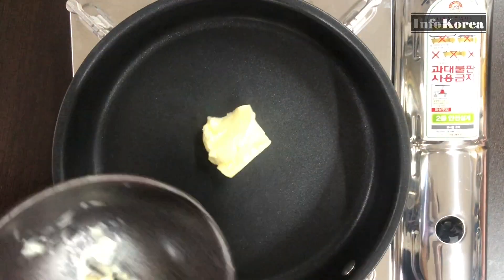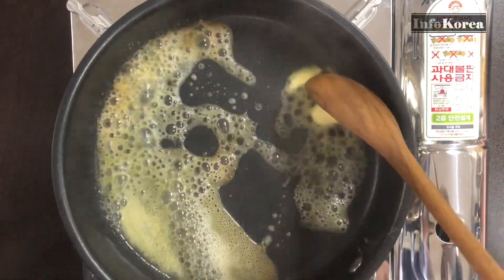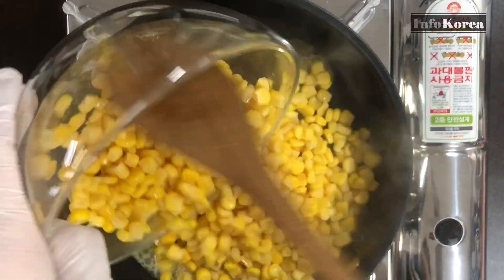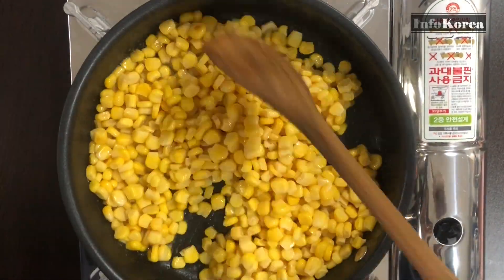Preheat the frying pan. Reduce heat to low and add 2 tablespoons of butter and milk. When the butter melts, add only the kernels of canned corn. Turn the heat up to medium and stir well until the corn is cooked.